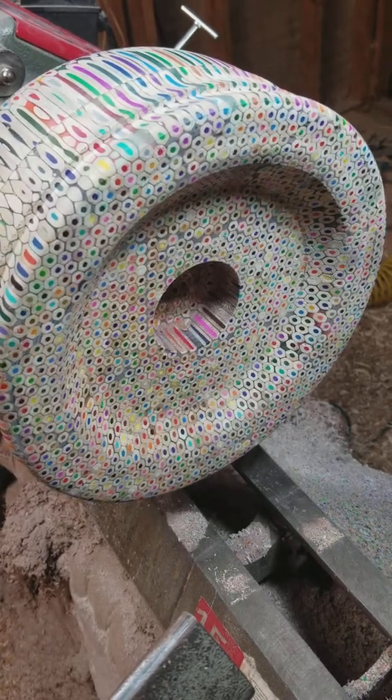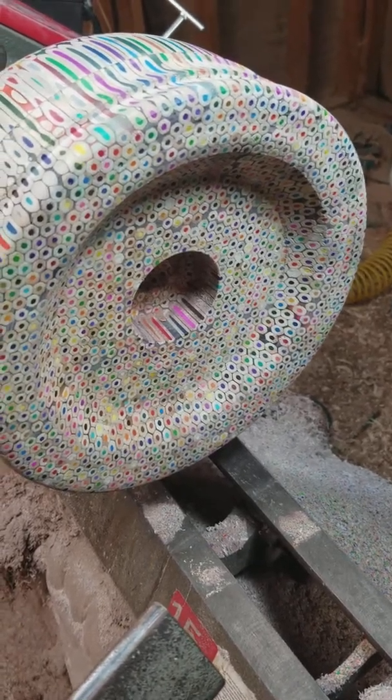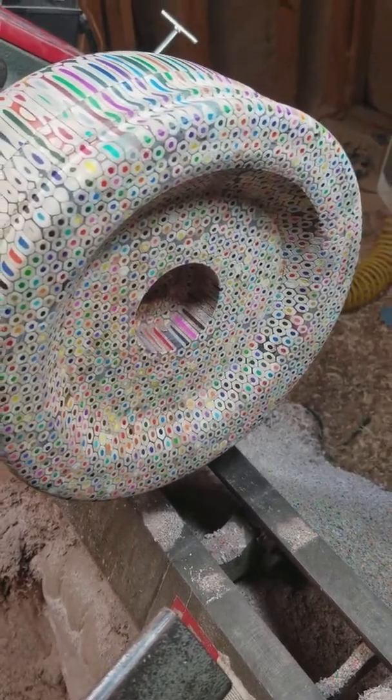They seem to go dull pretty fast, even with a relatively beefy nose angle — they're still getting smacked. So that left bowl gouges.